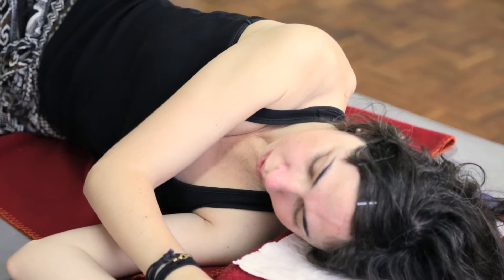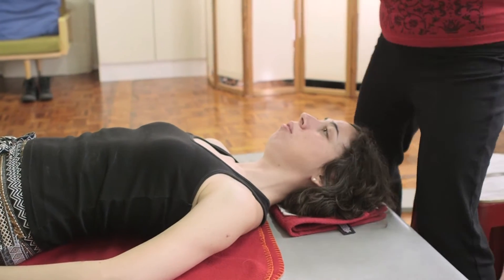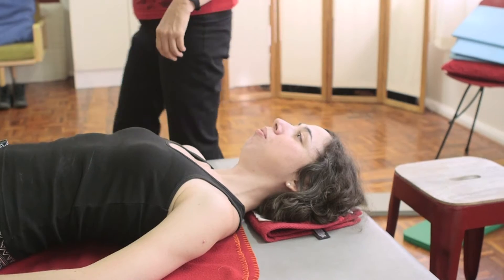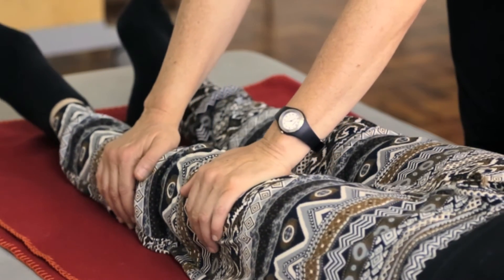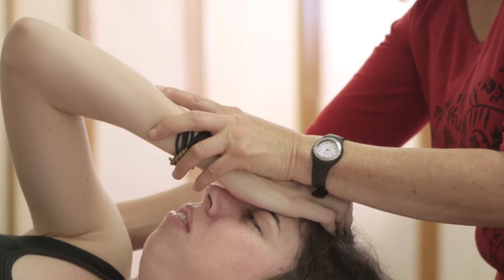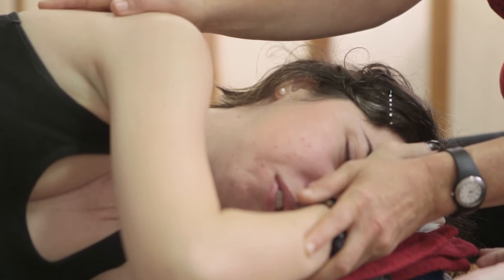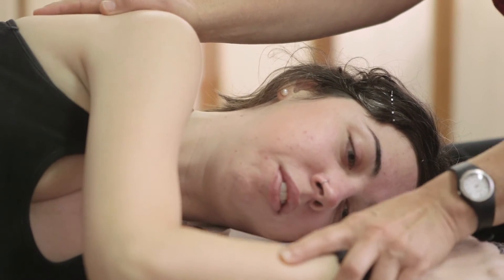I was diagnosed with arthritis when I was 12 years old. So going from being quite athletic, doing gymnastics and basketball and whatnot, to basically not really being able to move my body anymore. I was getting a lot of pain in my neck and my shoulders and upper back, as well as my hands and sometimes my wrists.